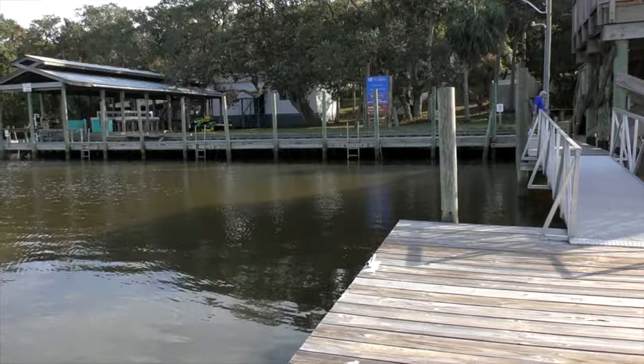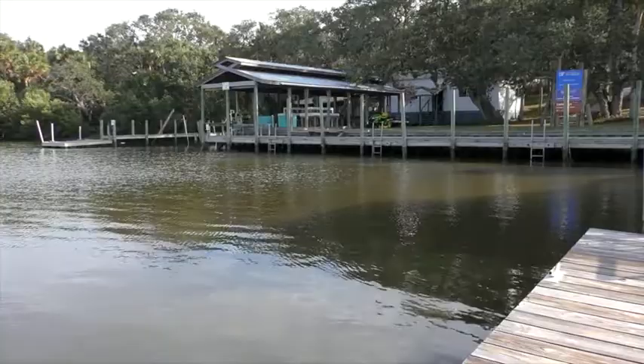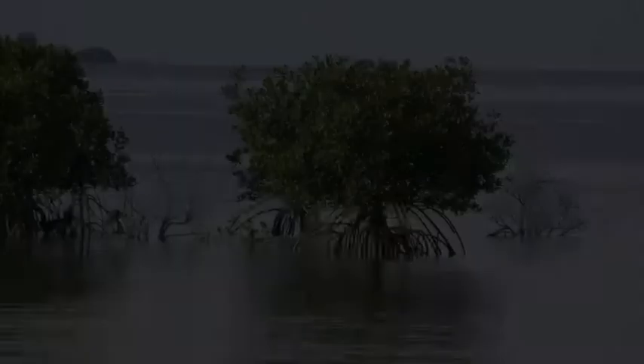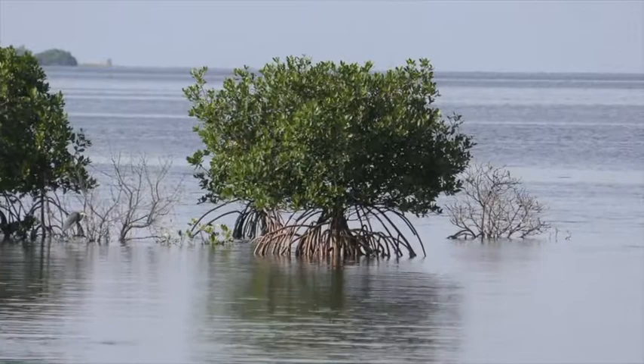That's mostly what I worked on, the burrowing ones. You have to dig around in the mud and you can find brittle stars that have really long skinny arms. They basically bury and put their arms up on the surface. And in places like the Netherlands, they're heavily fed upon by flatfish.